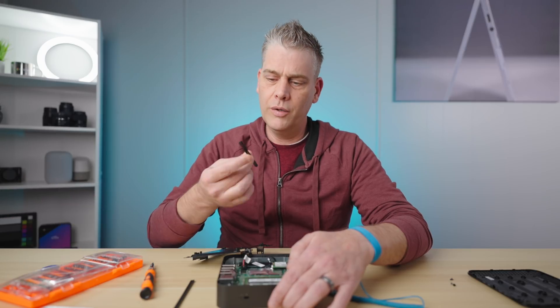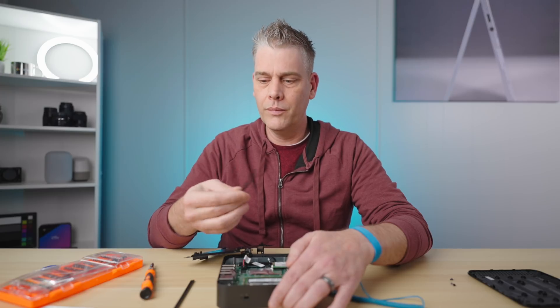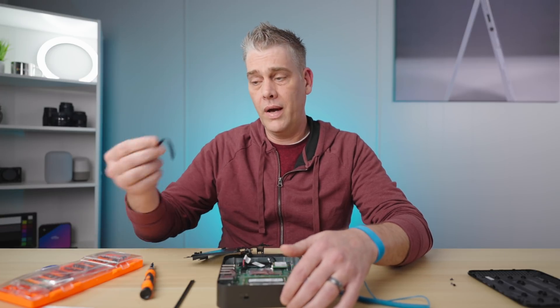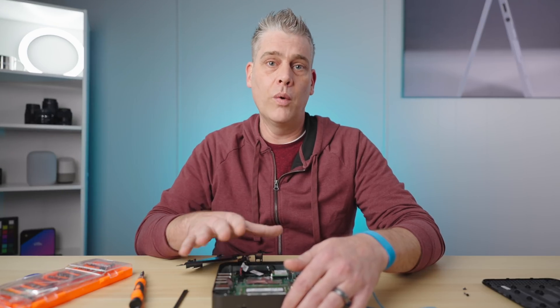You're just going to reassemble it the same way we took it apart. I have found that the rubber feet tend to lose their sticky after you take them off a couple of times — you can buy some aftermarket double-sided tape and put them back on, or you don't have to put them back on at all. Other than that, there's nothing else to do to put new RAM in this device.